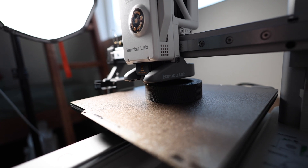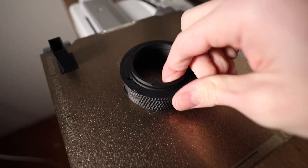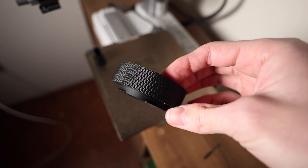Besides just making this a functional part, I also made sure that it was optimized for 3D printing, and I was actually able to design it to print entirely without support material.